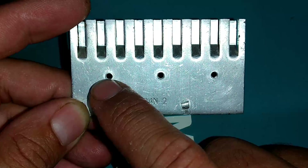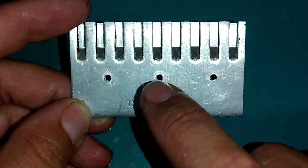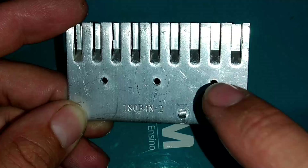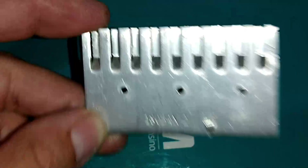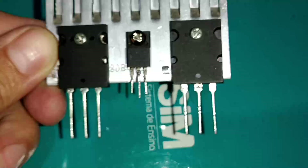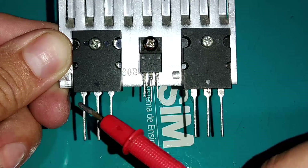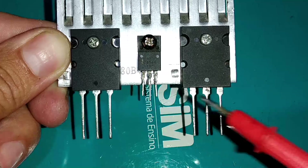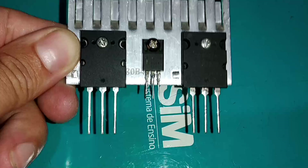Aqui vai o transistor 2SC5200, o C4544 (equivalente ao TIP41), e aqui vai o 2SA1943 — no meu caso será o 2SA3002. Os terminais de todos os transistores vão ser, da esquerda para a direita: base, coletor e emissor — todos na mesma posição.